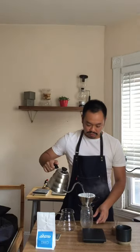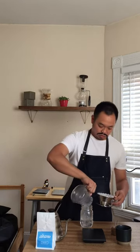So what you do first is you pre-soak your filter to get rid of the paper flavor. Preheat your vessel as well. Discard the water into another mason jar.